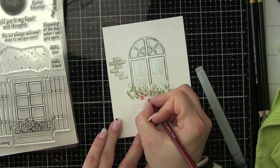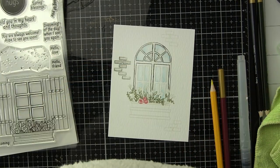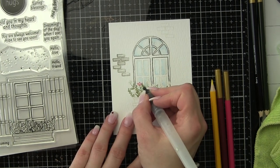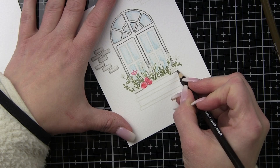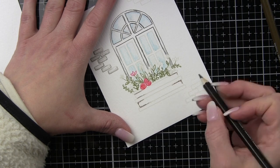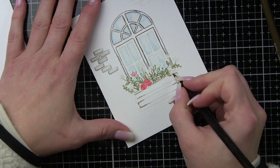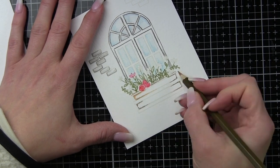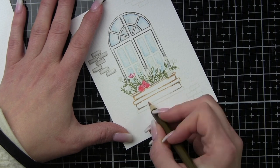The Spring Windows 6x8 stamp set has two different window options, bricks, a little smattering of distressing — a really great image I could see using a lot — and tons of different greetings, so lots of great stuff in this new stamp set. I love that it's a different take on a floral stamp set; instead of big florals, these are images great for a scene builder type of card. There are coordinating dies in the Simon Says Stamp store, so check those out if you want to die cut your windows.